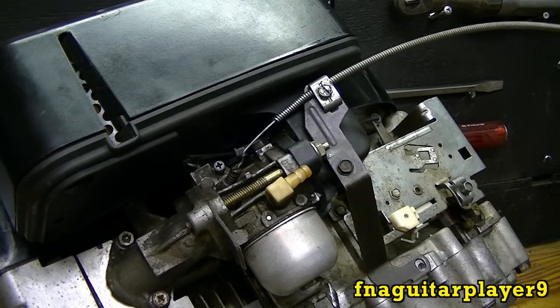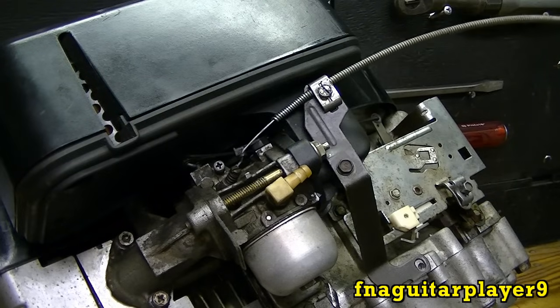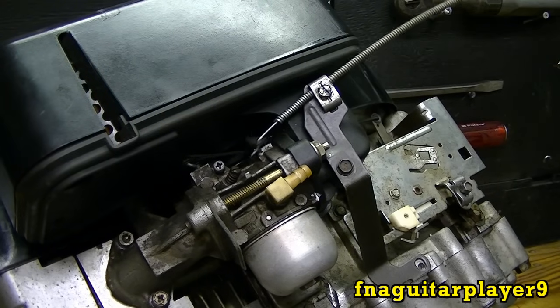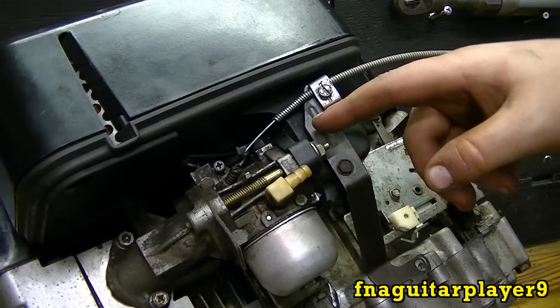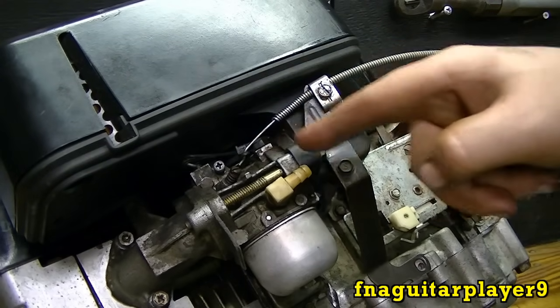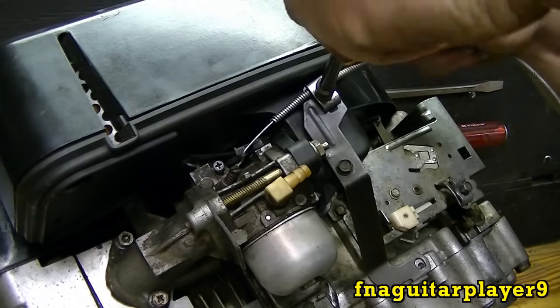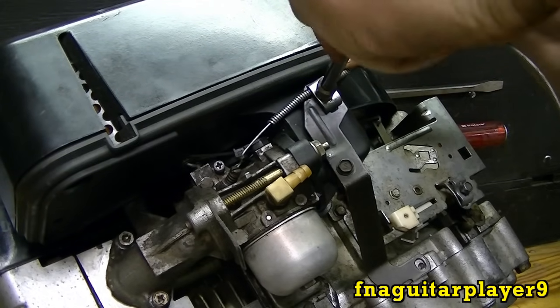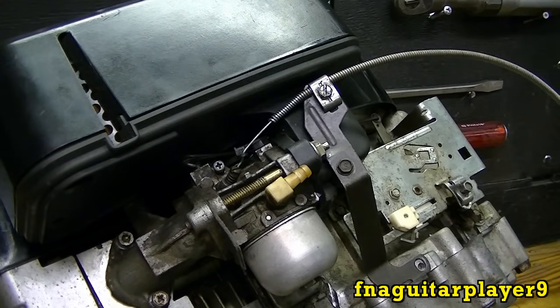Now pull your choke out just to make sure everything is working. You can see that's the way it's supposed to work, just like that. That's really all there is to it. The only adjustment you got to make is when the choke is off — that way you know this is all the way over. So it's all the way over like that, and you know for sure that your choke is 100% off and there's no restriction on there.